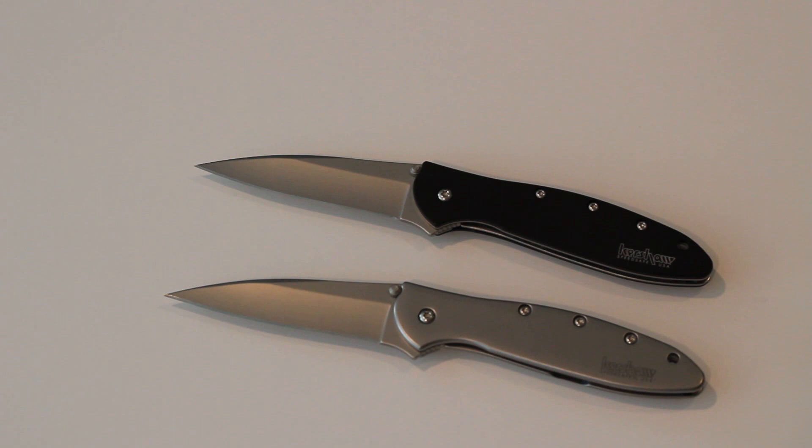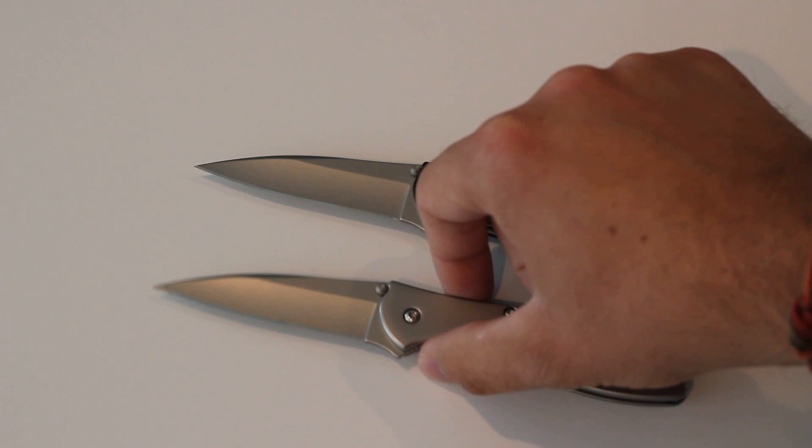What's up guys, Black Scout Survival. Today I have the Kershaw 1660 Ken Onion Leek, and I have two models here. This knife has a 3-inch blade.